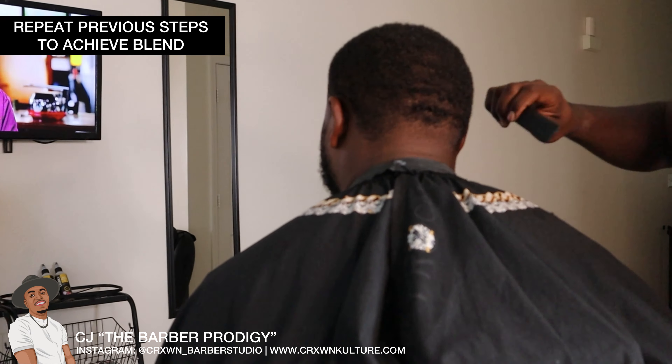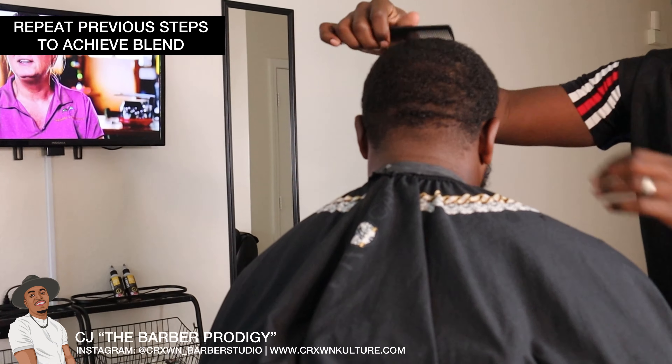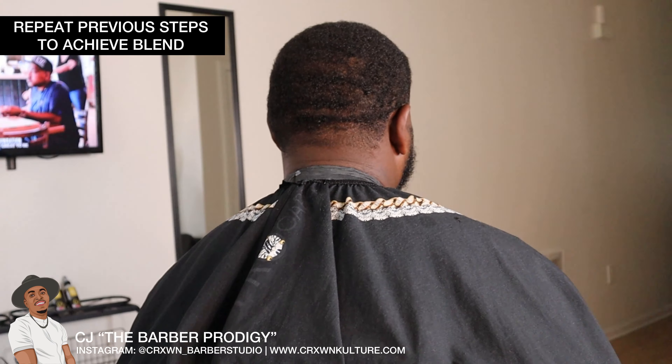As you can see the client is faded on all three sides now. We're just combing some more because we're about to do the line up and tie it all in together.